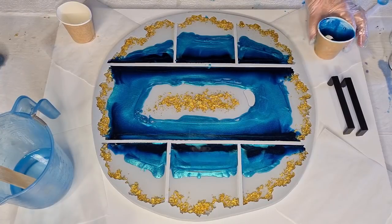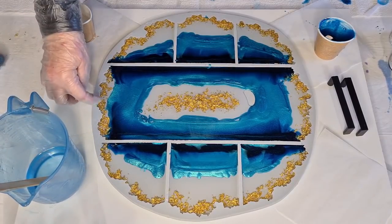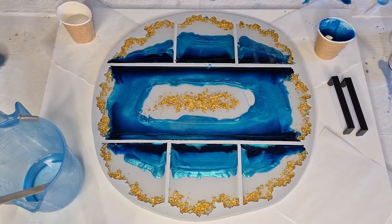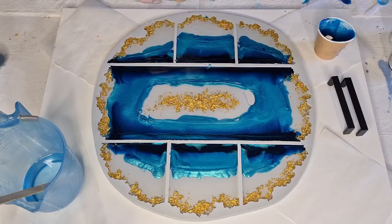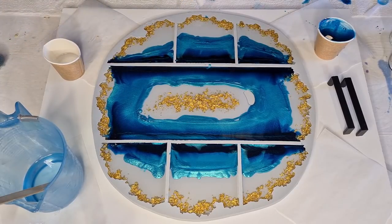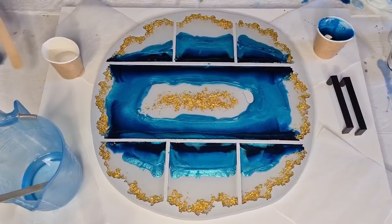Just a tiny bit of dark left — I'm going to top them all up with clear and let them sit. Oh no — the turquoise is going that way a bit, taking over my gold. There's a bit of blue in my gold — let me try to get that out. I don't want blue on my gold edge. It's really hard to know how much the turquoise is going to spread.